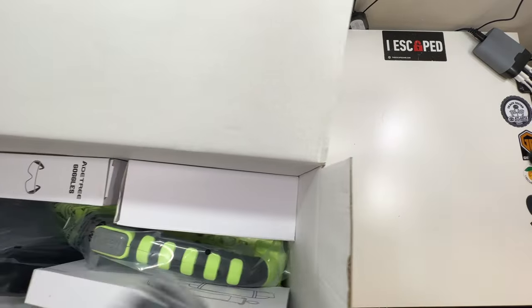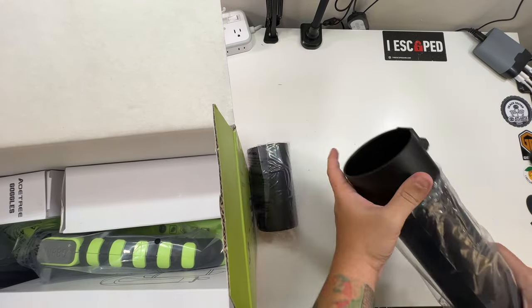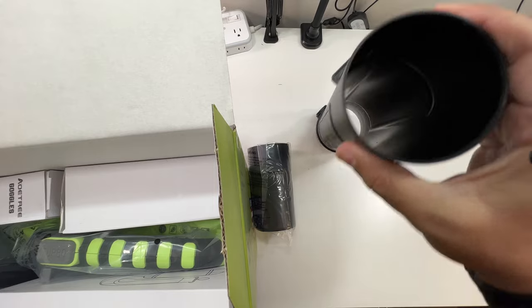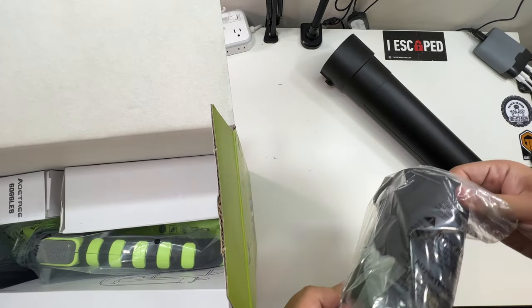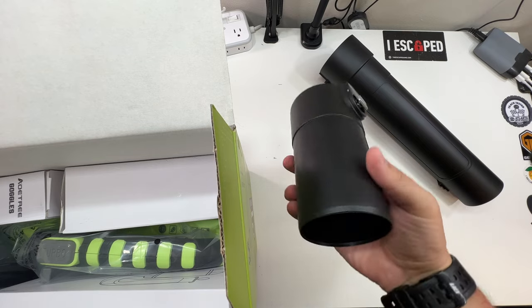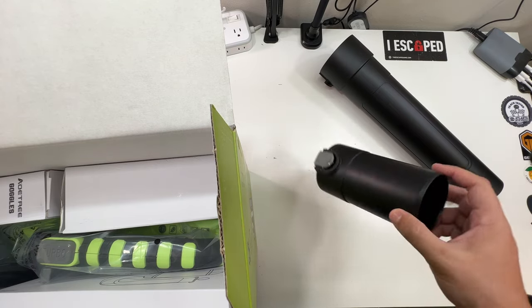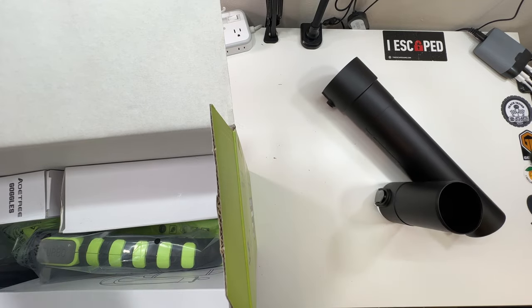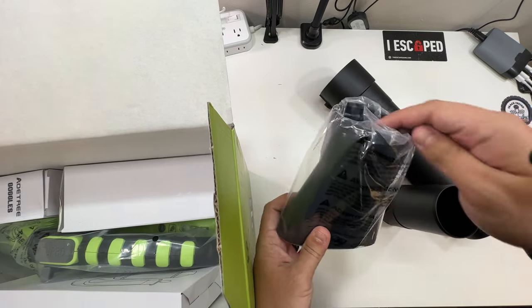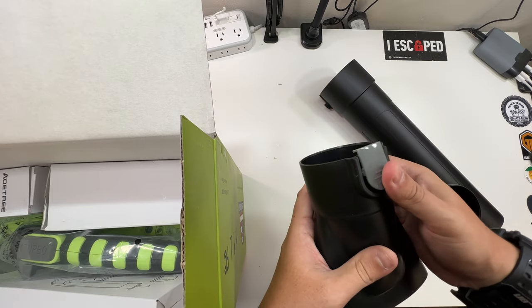Very nice. On top we have what looks like nozzles — more than one actually. You've got this bigger nozzle and then this one has a little clip on it, which is very nice. That's one issue with our Ryobi — there's no clip, so the nozzle kind of blows off. This one also has a clip. Very nice and strong, they feel.